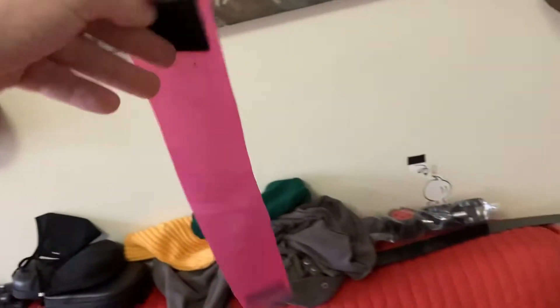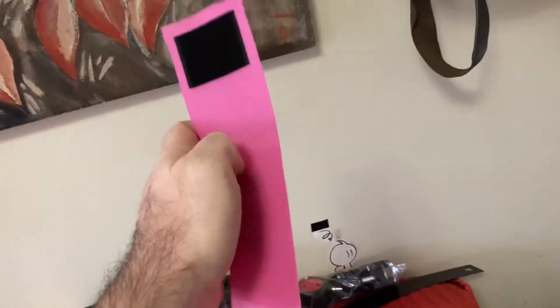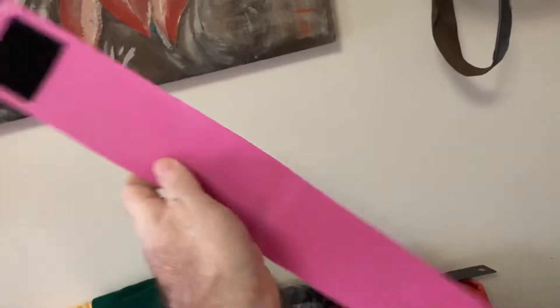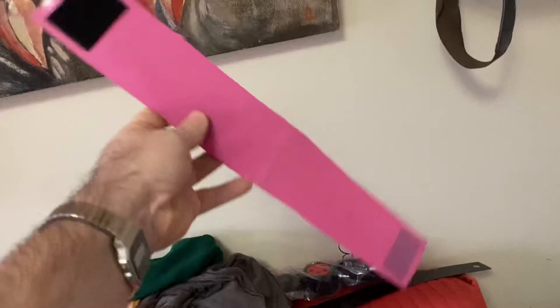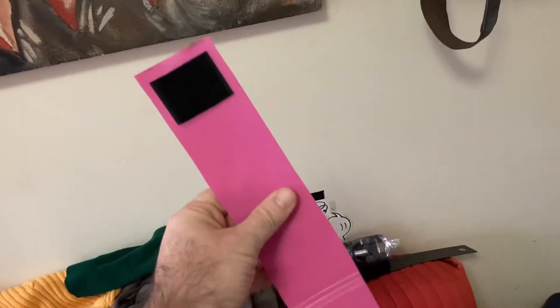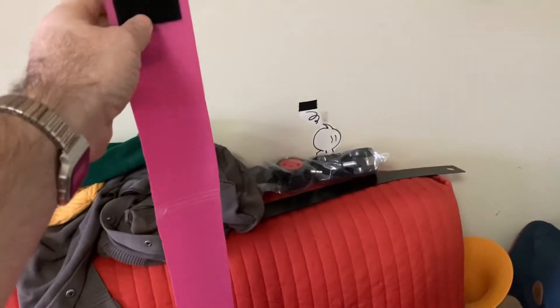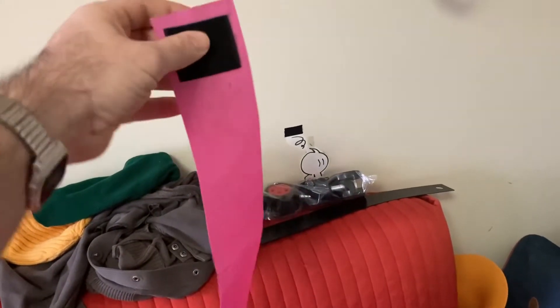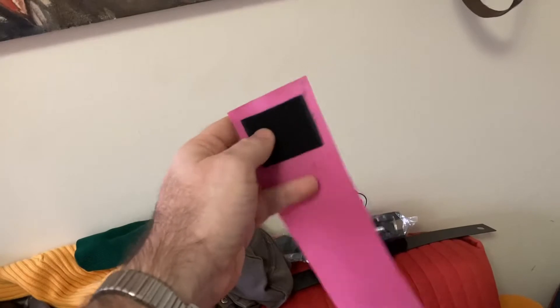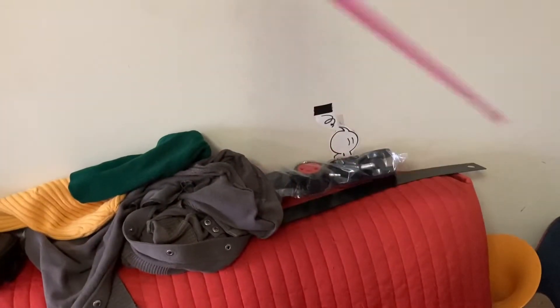So what exactly do we have here? It's a piece of plastic — I used a folder, like a pink folder, cut into the shape of the fretboard but wider obviously. And all we have here is velcro — this is the loop side. What works for me is if you put two loop sides on both sides and then only on one side here.